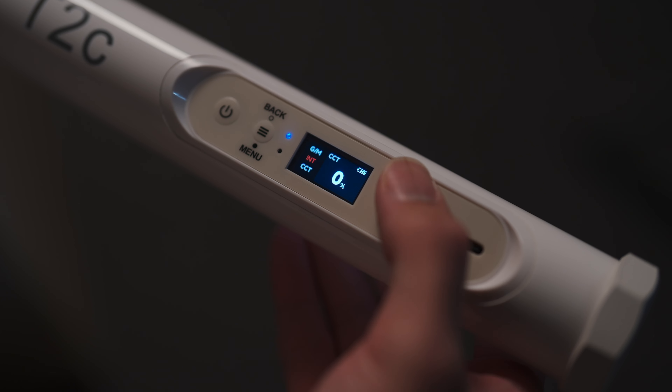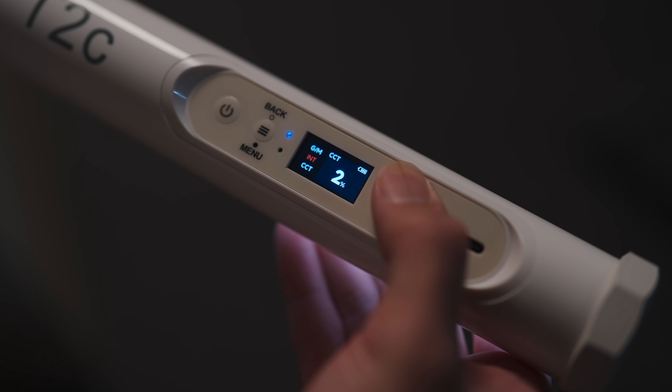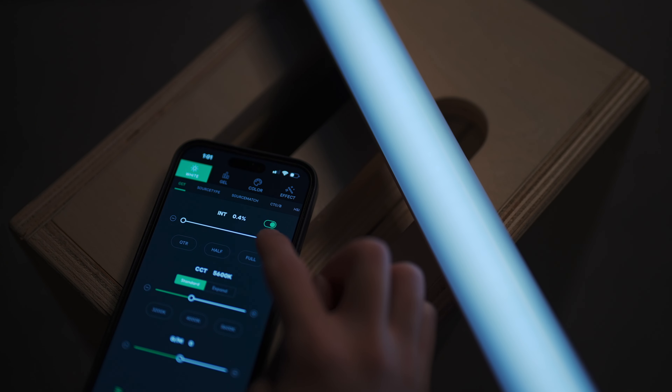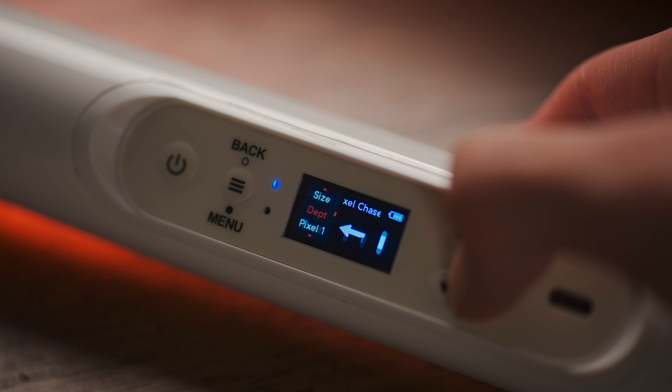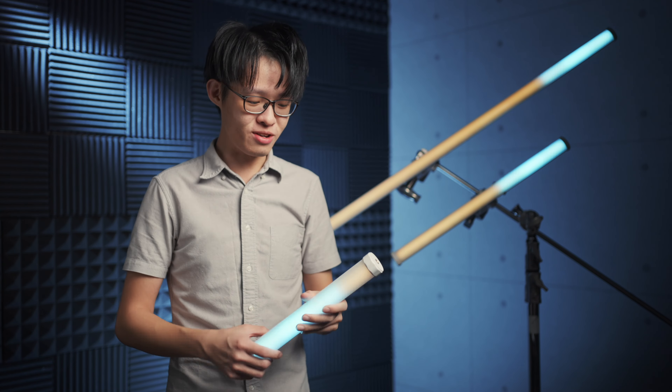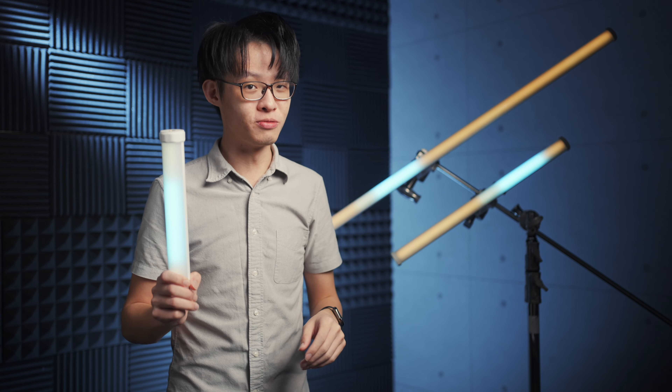With the built-in controls, they dim at 1% increments, but you can actually control them in 0.1% increments using Sidus Link. They also dim incredibly smoothly. All three of these tubes have a four-color LCD display, and they charge via USB-C. That same USB port can also be used to connect a USB to DMX adapter — sold separately — because these tubes are compatible with DMX.